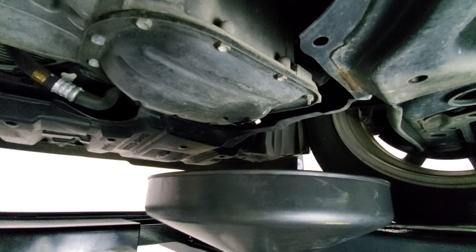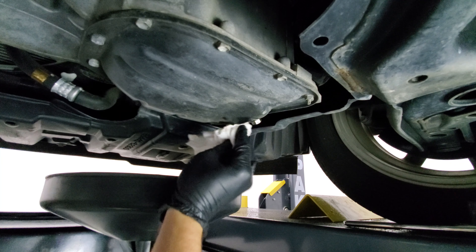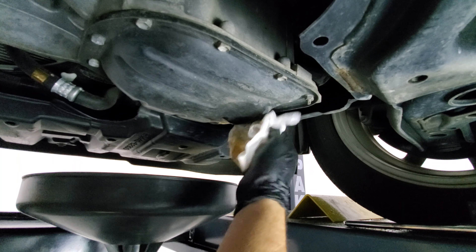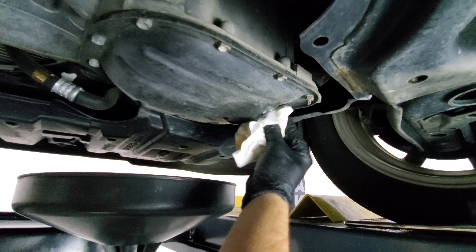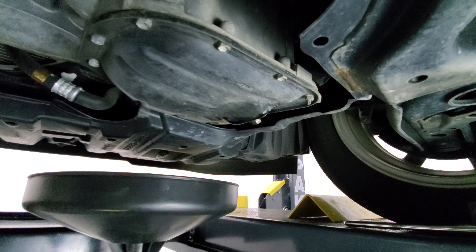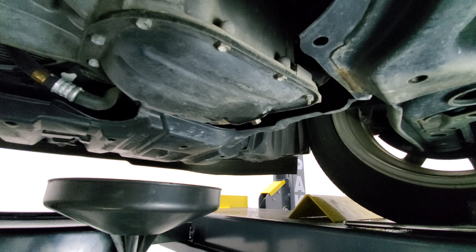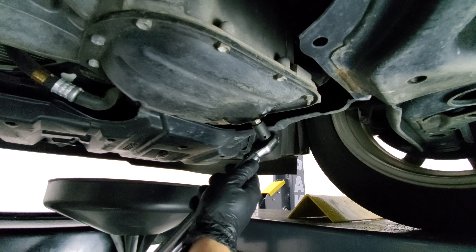What we'll want to do now is clean up some of this dripping that's occurred around here so we can detect if this leaks after we torque it down. Next, we'll want to torque down the bolt to 28 foot-pounds until we hear a click.